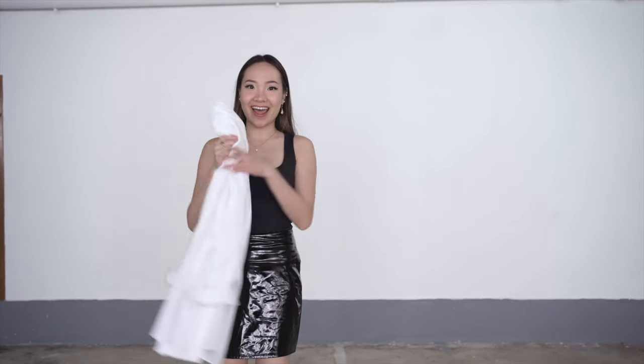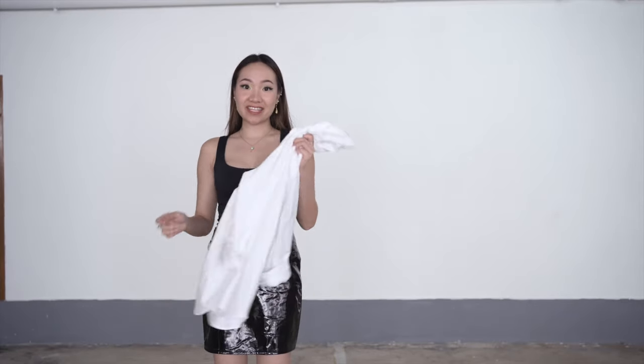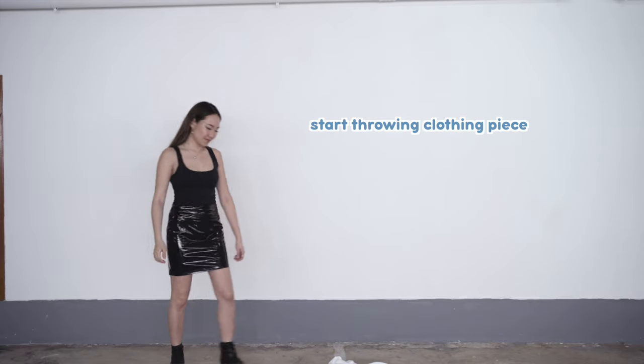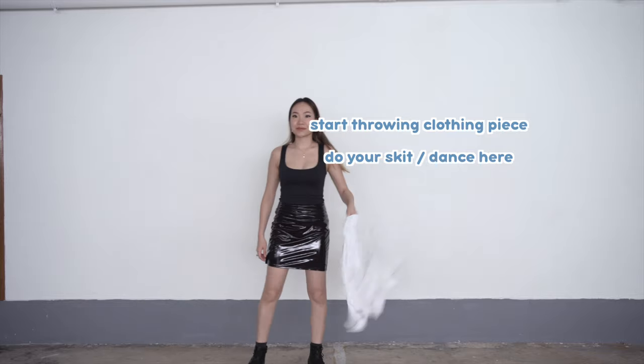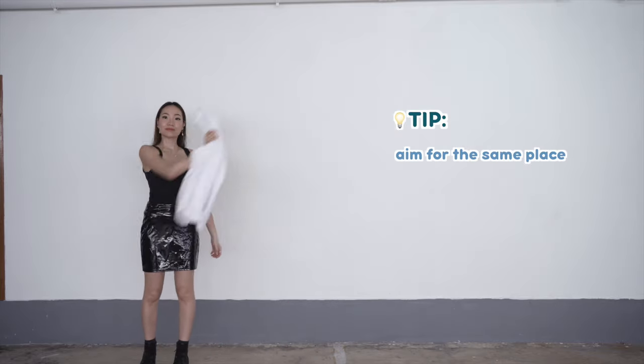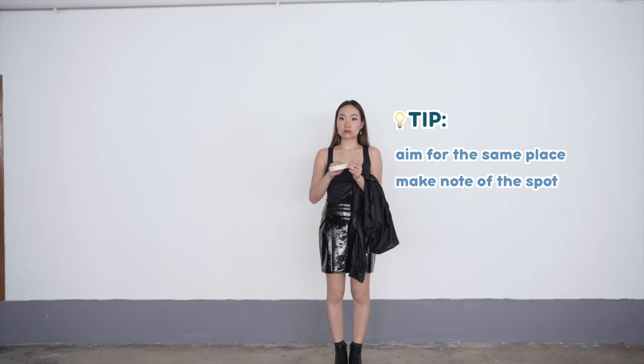So with that being said, let's go film! I have the first outfit over here and I'm just going to have this piece from the second fit that I want and then throw it over to the other side. This is the part where you want to do your skit or your dance and then throw the piece of clothing a couple of times. Aim for the same place when you throw, and once you feel comfortable, mark the spot of the second fit in your head or if you can, tape the floor.